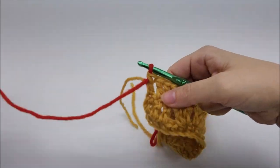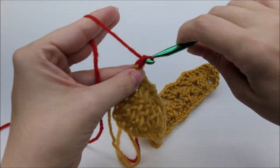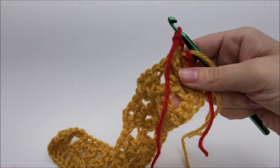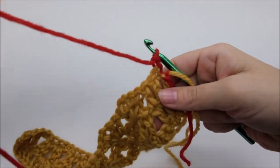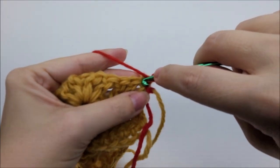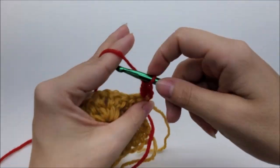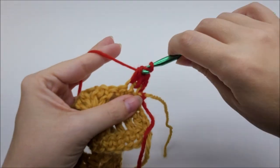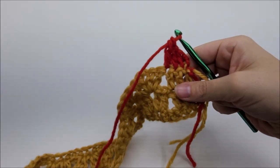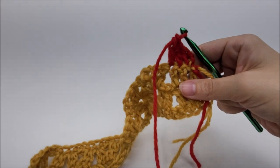Now we start row four — chain one and turn. This is where we do the puff stitches to make the kitty's legs. They're not hard at all. Start off as always: put three double crochets into the very first three stitches.